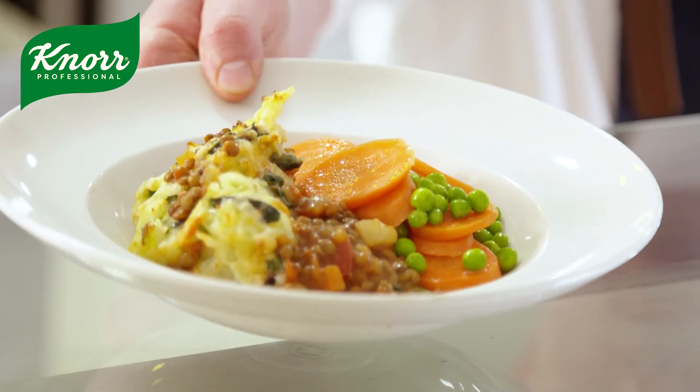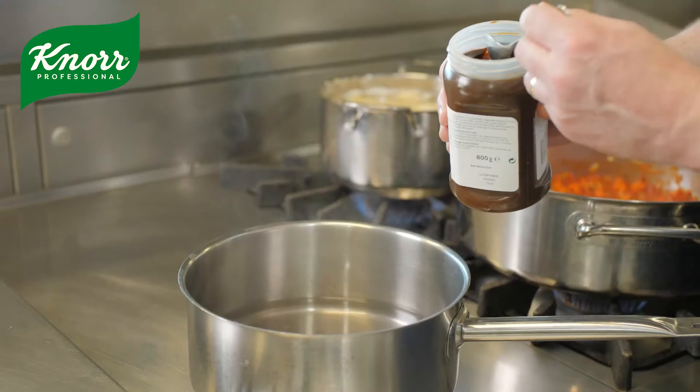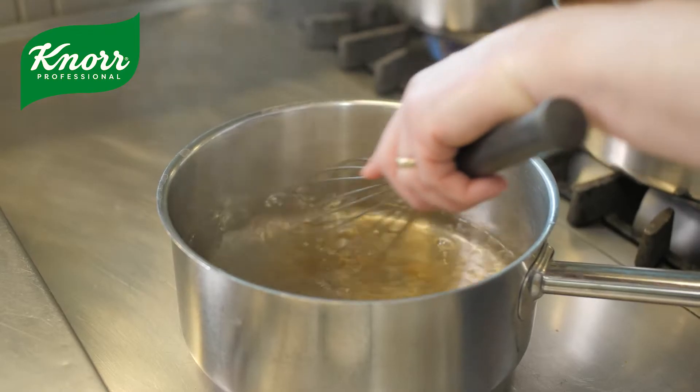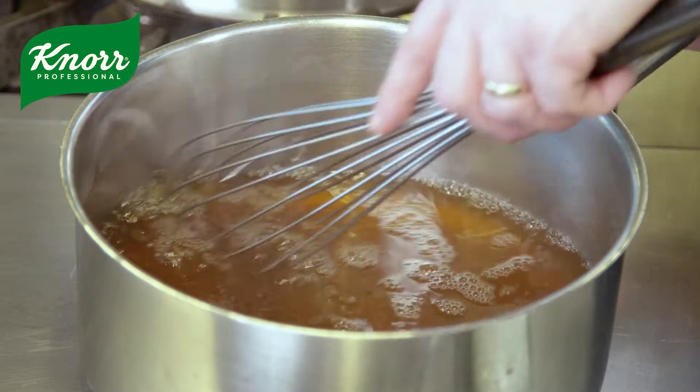We'll be using the Knorr Professional Jelly Bouillon. We chose it because there are no allergens declared. Great size, super clear stock, closest to scratch. It gives that really good flavour boost profile to the dish.